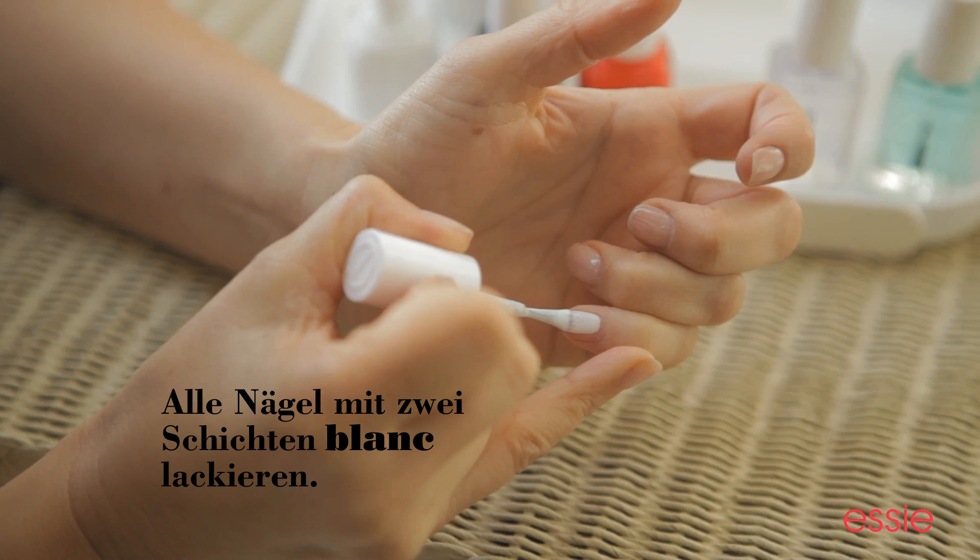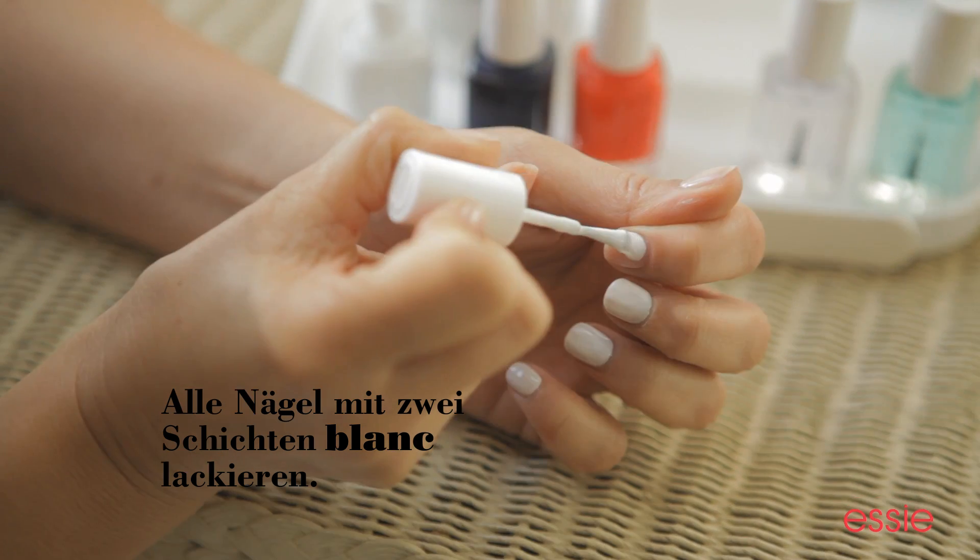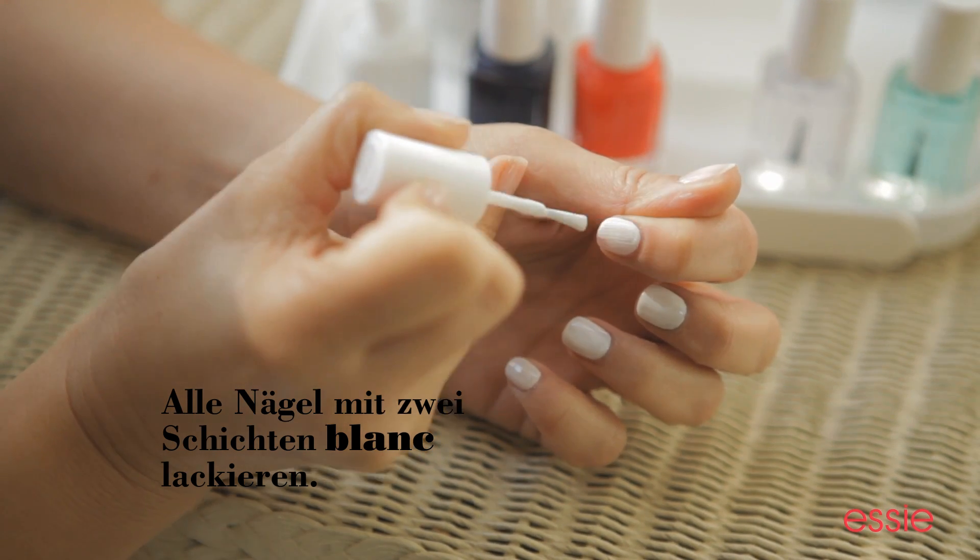It's a great white, it's very opaque, it reminds me of a crisp white shirt. I paint all ten nails with two coats of Blanc.